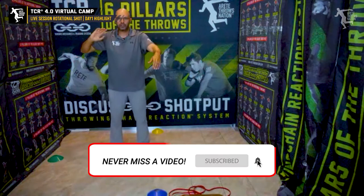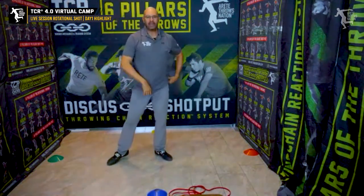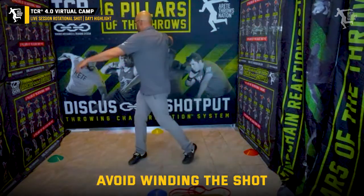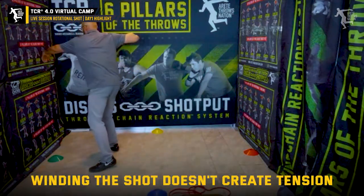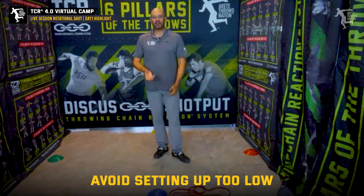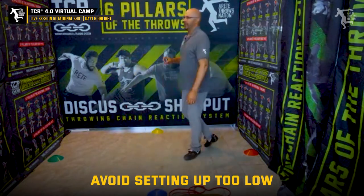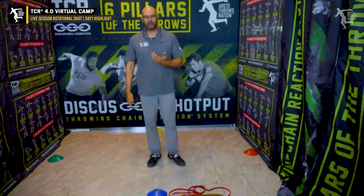This screws up your shoulder. You could start here too — some guys just want to start here and then come out wide. And notice we don't wind the shot. A lot of throwers, when you're trying to learn rotational shot put, the mistake you make is you wind the shot, you twist the shot. We teach and recommend a higher start because it's easier to turn around and drop in. When you drop low and try to go lower, that requires a huge amount of strength, so we're going to go a little taller.